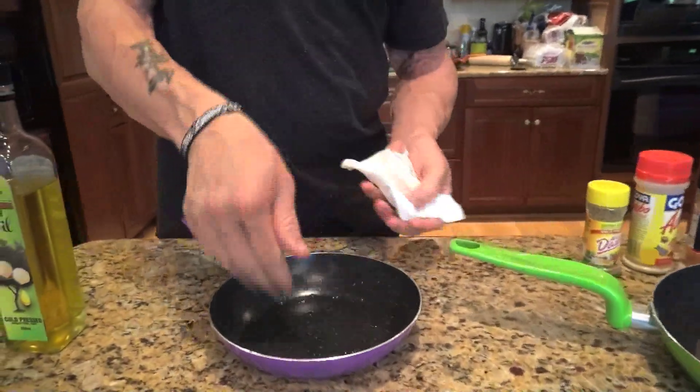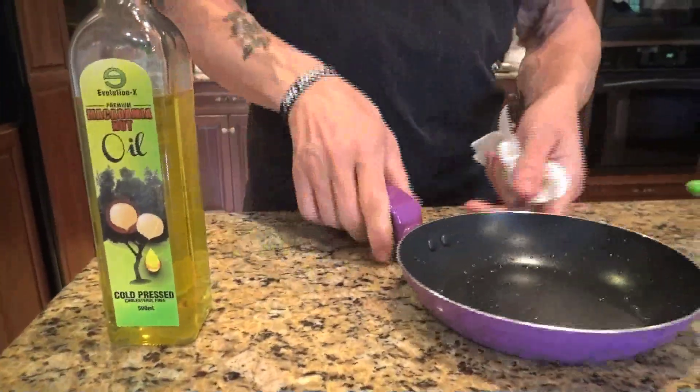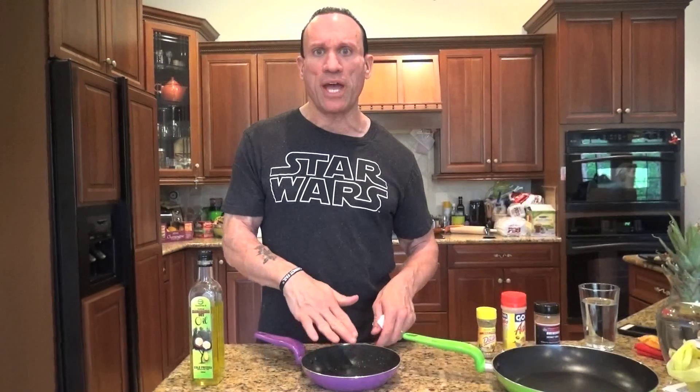I wipe it around with my hand because I'm an Italian — we use our hands for everything. Now this is all greased up. I put it on the pilot light over my stove and I put my eggs in there and cook them. I'm only putting enough oil in there just to lubricate so that the eggs don't stick to the pan, because if the eggs stick to the pan you're going to lose half your eggs. We don't want to lose protein.